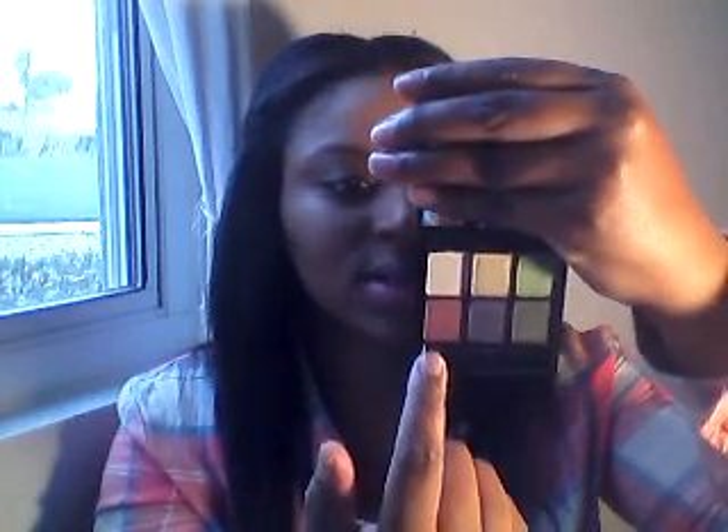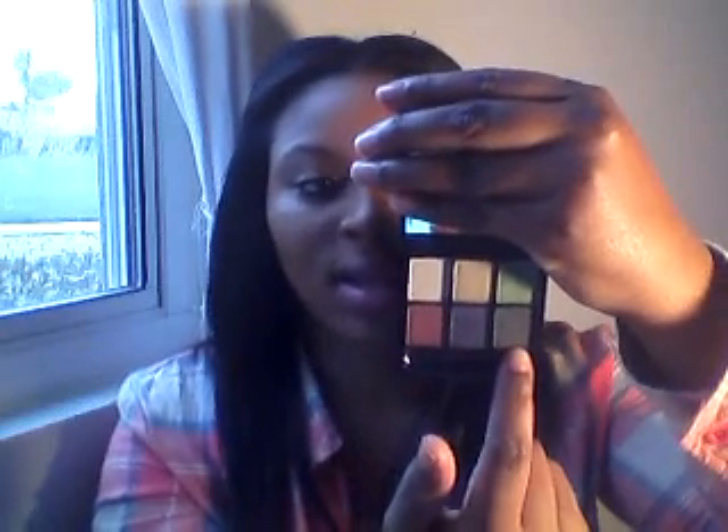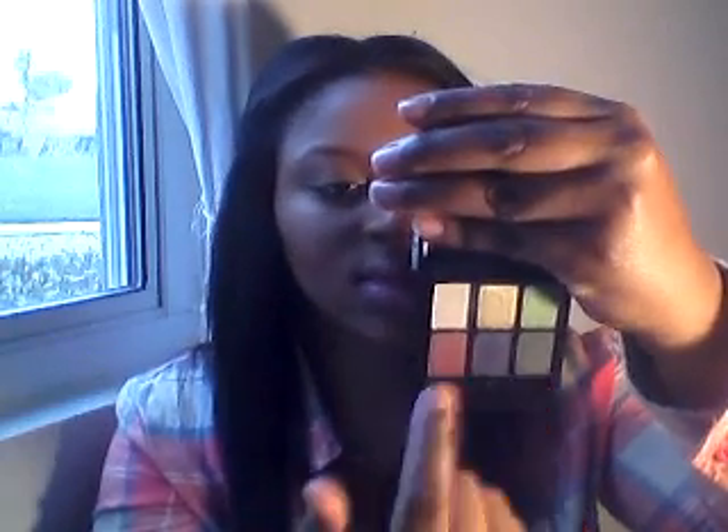I'll start with the Twist of Tartan and tell you the names. They had three eyeshadow palettes and I got two of them. The colors are: Ladies Prance, a matte; Rolled Gold, a luster; High Spirits, a frost; Vainglorious, also a frost; Set to Dance, a matte; and Bows and Curtsies. They also came with these little tiny brushes, which I use for the inner corner.